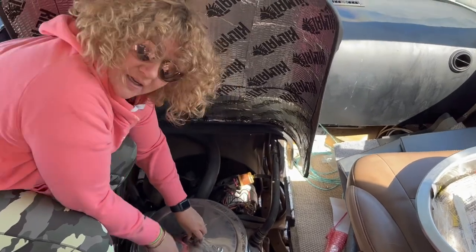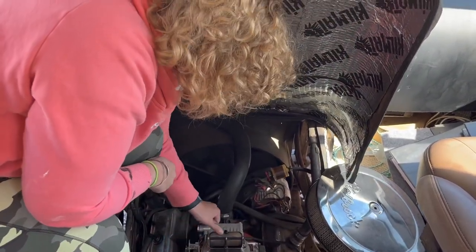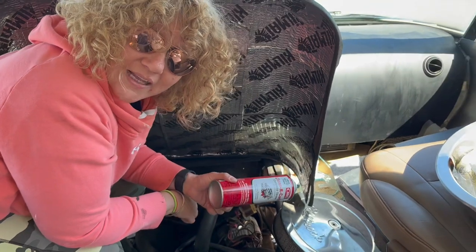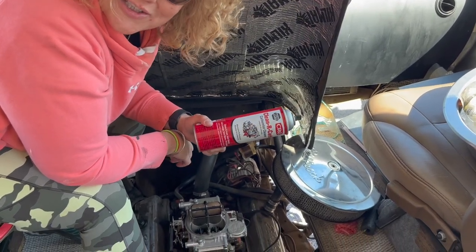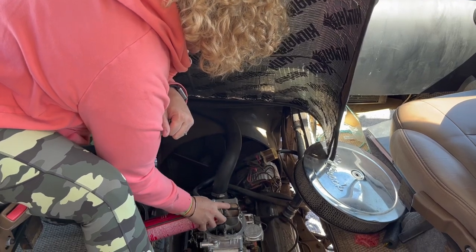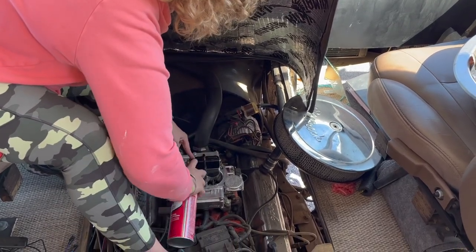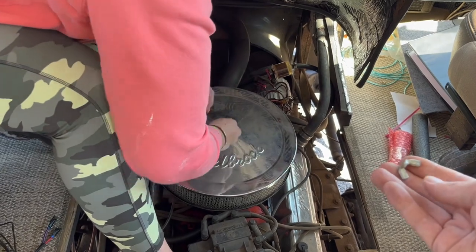I'm going to take off his air cleaner and check and make sure that when the gas pedal is pressed, gas is coming into the bowls. Anybody who's had any sort of classic car, or even a lawnmower, knows that carb cleaner is the magic elixir of life. I kind of use it as a starting aid, and then I'm going to put his air cleaner back on so I have a little protection.